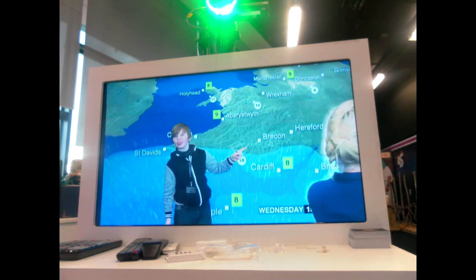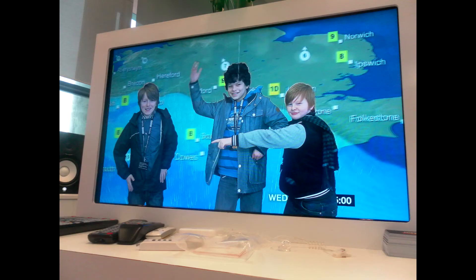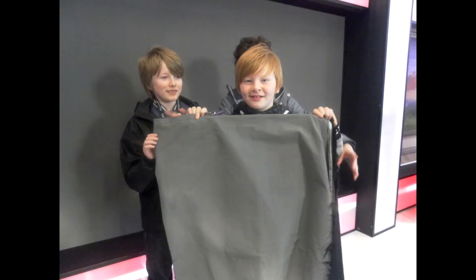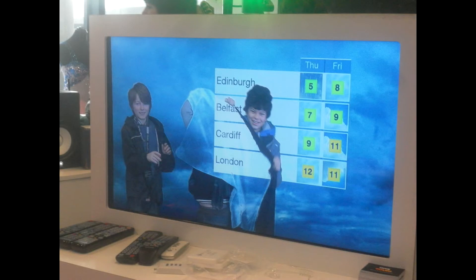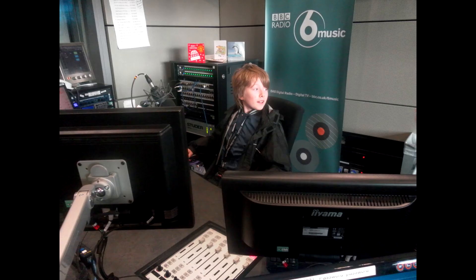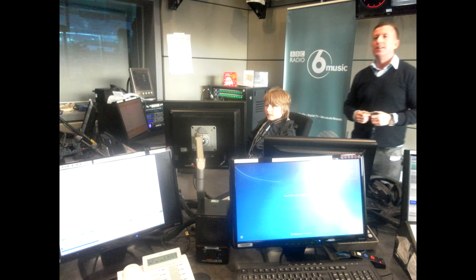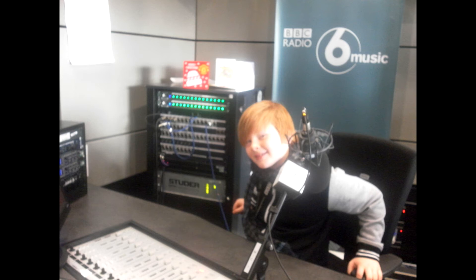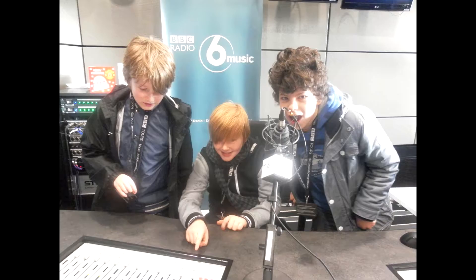After that we had a few more pictures with the green screen, which Mr Shires even got involved in. We even tested out a Harry Potter style invisibility cloak, as you can see — it was loads of fun. After that we went to the BBC Radio 6 Broadcast Studio where we got the opportunity to sit in the DJ's chair and look at how the operation worked. The set up was really impressive, on a par with what we've seen before at BBC Radio Leeds and Radio Air.